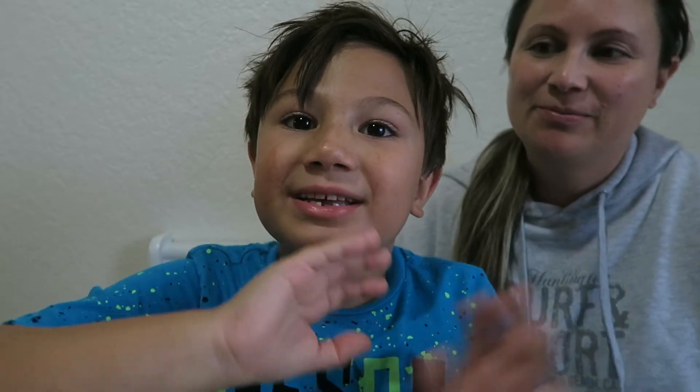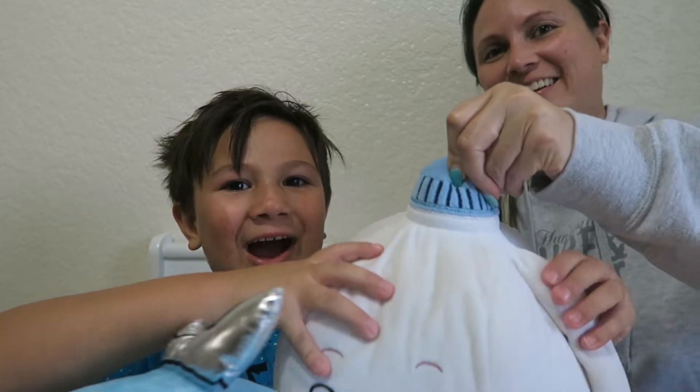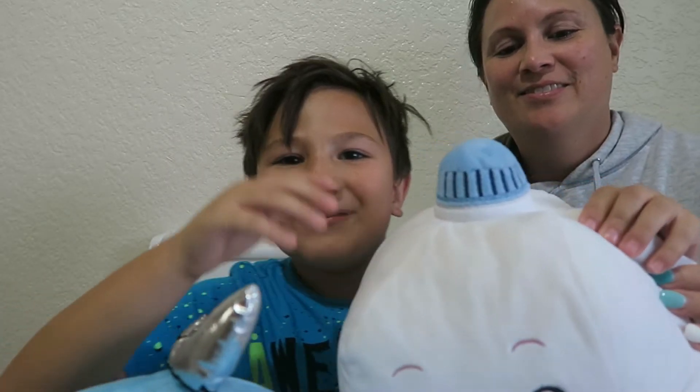There's a new Spider-Man: Into the Spider-Verse 2 coming out almost in October, right? Yeah, and it's 60 sleeps away!